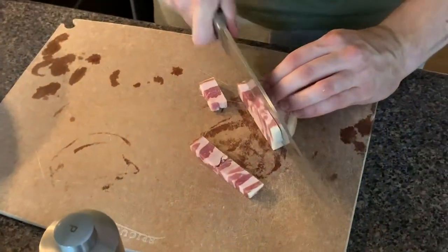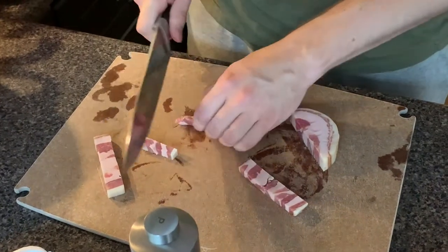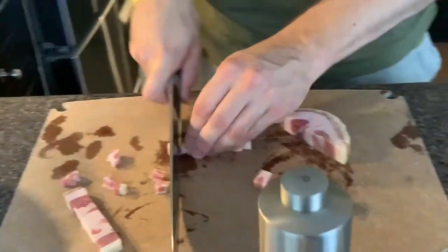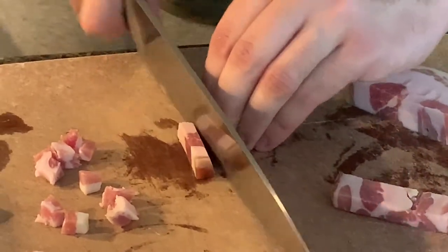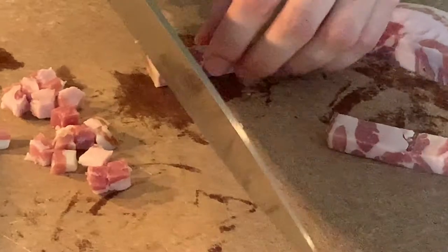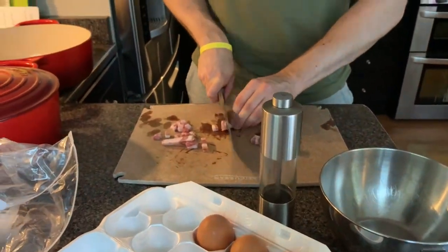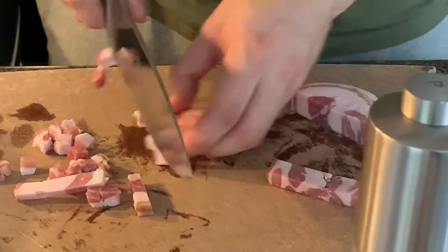We're going to cut up some pancetta. Now traditionally, this dish is made with guanciale, which is cured pork cheek. I find guanciale is a little too strong — a little too salty with too much of that aged meat taste. Pancetta is a little nicer. You can use smoked bacon, but you'll definitely taste that maple smoke flavor in the dish. For me, normal pancetta is best. The other ingredients are eggs, black pepper — which is essential — and then a cheese. Traditionally it's pecorino romano, but I find that to be a little too sharp and strong, so I just use parmesan.